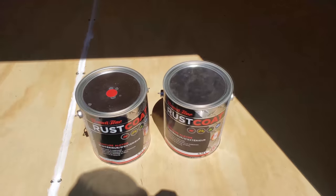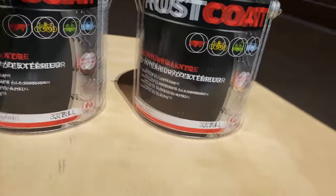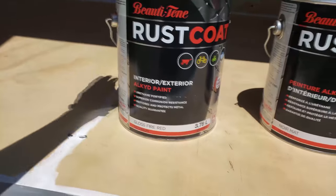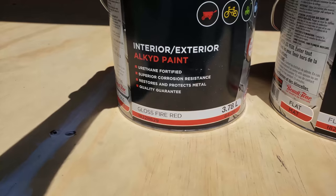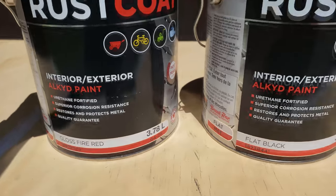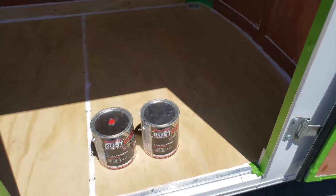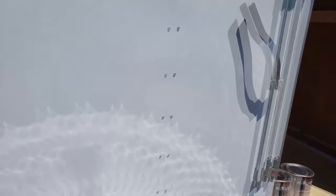I'm gonna start with painting the roof. Let me quickly show you guys the paint I bought. These right here are the paints I picked up — I went to Home Hardware and this is what was recommended to me for my project. This is Roscoe interior/exterior alkyd paint, urethane fortified, superior corrosion resistance, restores and protects metal, quality guaranteed. I picked up gloss fire red and flat black for the floor — gloss fire red for the walls. It's an oil-based paint so it's gonna take some time to dry but will provide really good coating and last a long time.